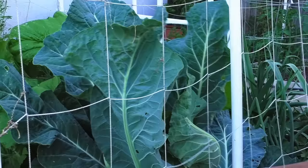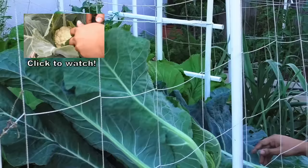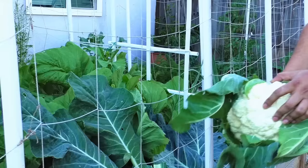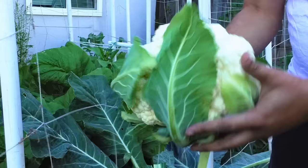Let's go ahead and harvest a cauliflower that looks good — this will give you an idea of how a good cauliflower should look like. If you want more tips on growing cauliflower, check out the video on your screen. As you can see, this cauliflower head looks pretty good and it's a really good sized cauliflower head.